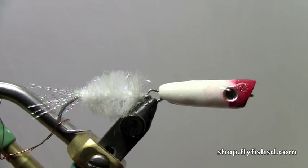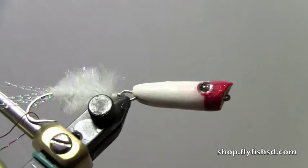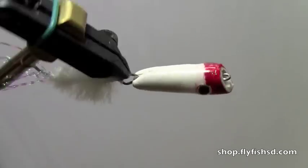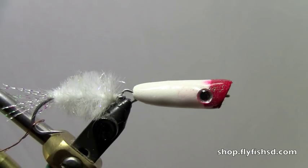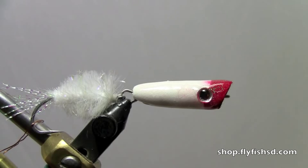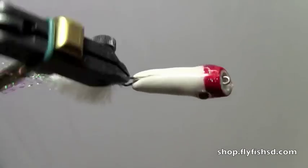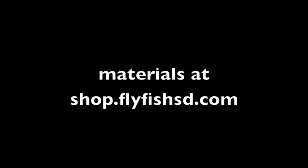There we have our jointed popper — just let that set. You can sit there and rotate it for a while so it makes a nice smooth coat. Have fun fishing those poppers, a lot of fun. Thanks again, this is David Gamet from Dakota Angler and Outfitter. Thank you.